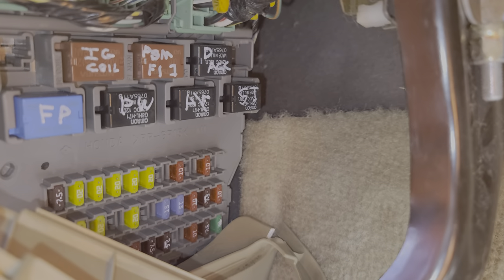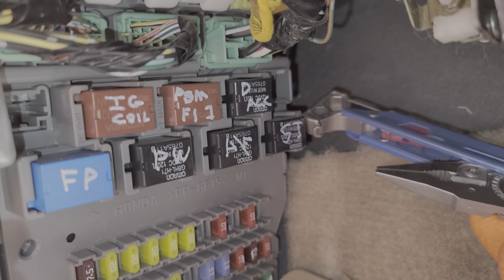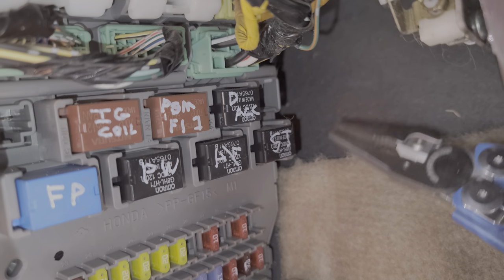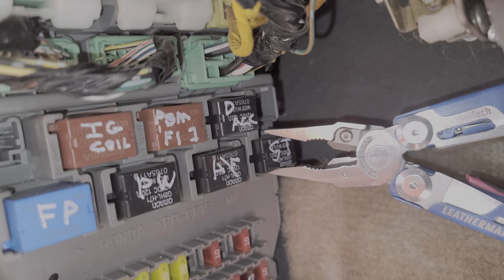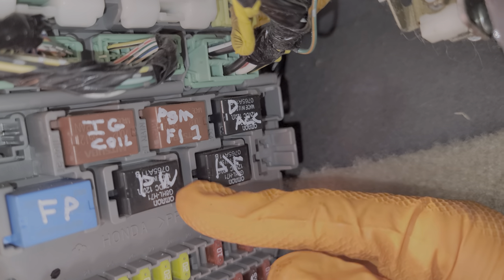My favorite way to troubleshoot relays is to have someone turn the key to try to start the car, and while they're doing that I'll come in here and actually tap on this relay. Sometimes relays can get stuck and by tapping them you can get them to start working again. You can also remove the relay and replace it with a similar relay — all of these black relays here are the same part number. A good one to swap in would be your power window relay; if your power windows work, you know that relay works.